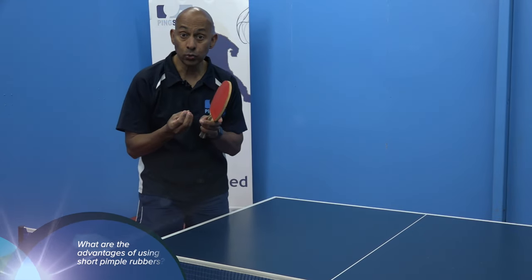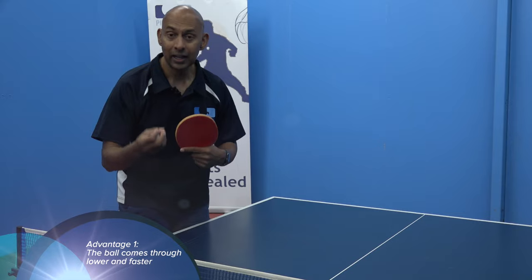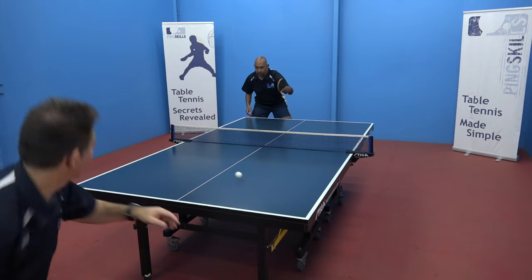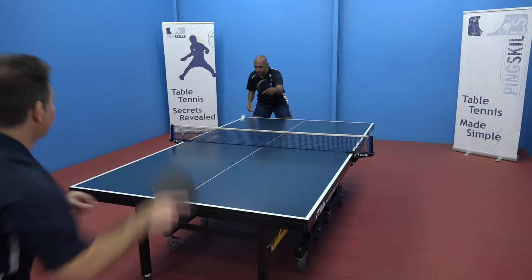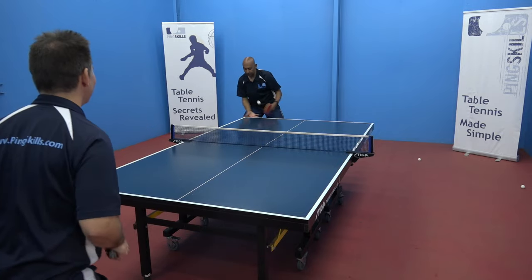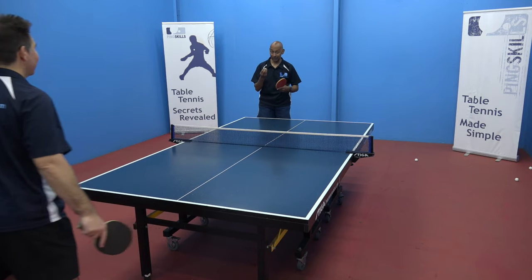So why would you use short pimples and what are the advantages? The first thing is the ball comes through faster and flatter, and it also makes it a little bit more difficult for your opponent to lift the ball. If you're blocking with the inverted rubber, the ball goes back with a bit of topspin and it's a bit easier for your opponent to hit it back. When you play with the short pimples, you'll see the ball skidding through, making it harder for your opponent to lift that ball.